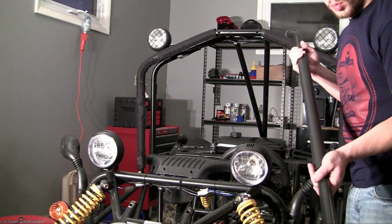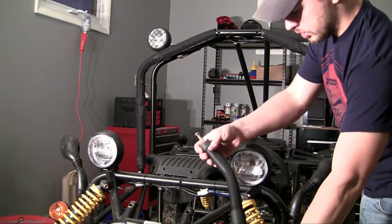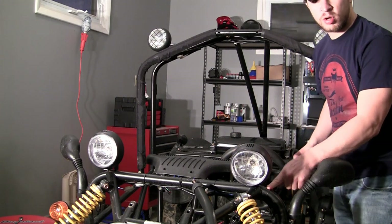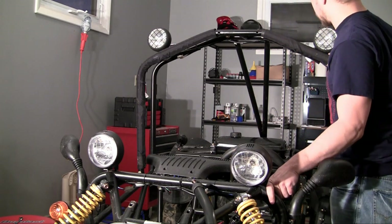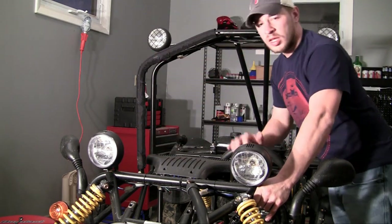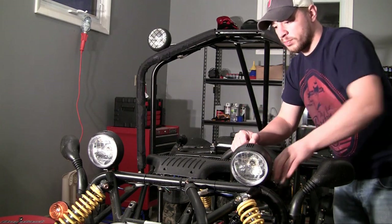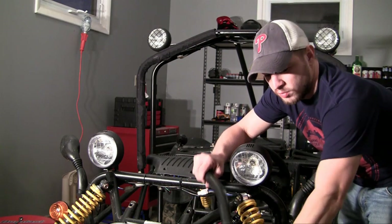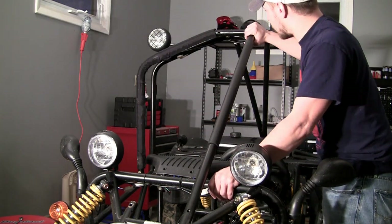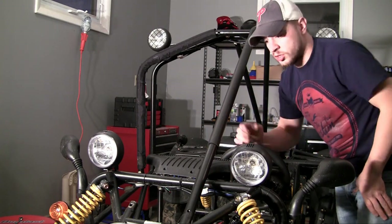The last thing we need to do for the roll bar is install the front section. A lot of people, whenever they build custom roll bars, they weld it together on the corners — going from the lower light to the upper light on both sides. But I really don't like them on the corners because whenever you're turning around the corner in the go-kart, it's kind of annoying and gets in your field of vision. So I prefer them to be in the middle. That way whenever you're driving straight, you're good to go, and whenever you want to turn around the corners, you're good to go as well.